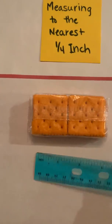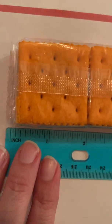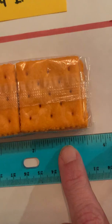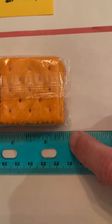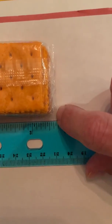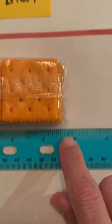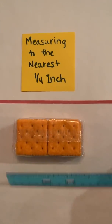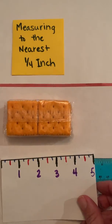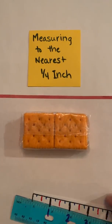Now graduating to a real ruler — remember I have that gap, so I start where the line is: one whole inch, two, three. Here's my half, so that's three and a half. It's a little more than that, so I find the halfway mark between three and a half and four, which is three and three fourths of an inch. If you feel good with the ruler go ahead and use it; if you need to make an index card first to help you, go ahead and try that before moving to the ruler.